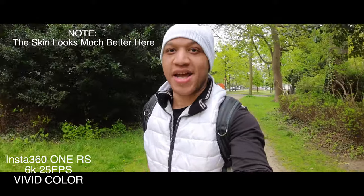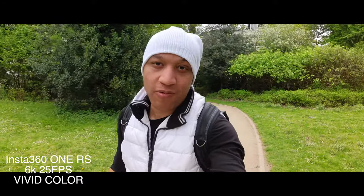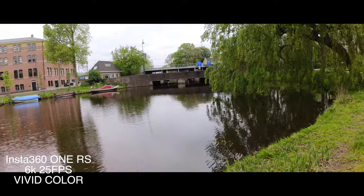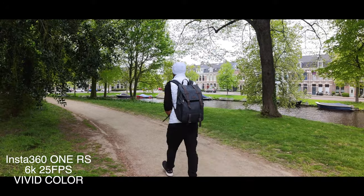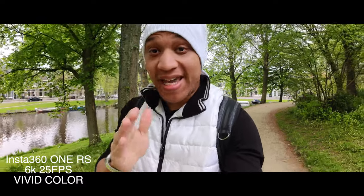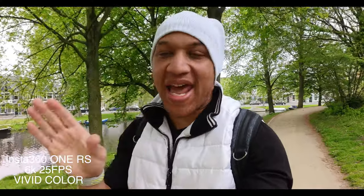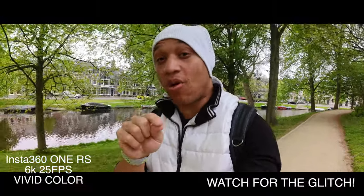We are on 6K now. The 6K option with the black bars at the bottom and the top. How are we looking? Something I noticed is that while using 6K, it doesn't have a lag — the lag is not there at all.